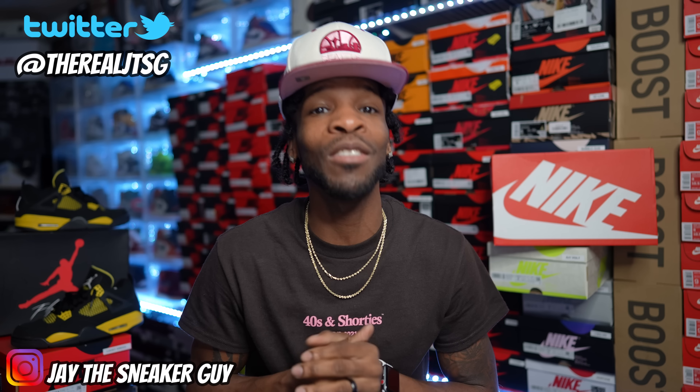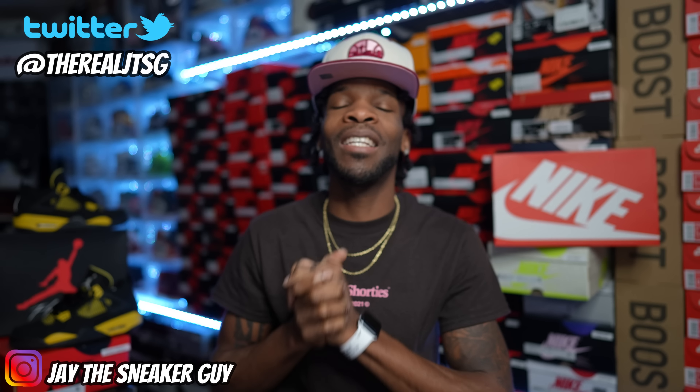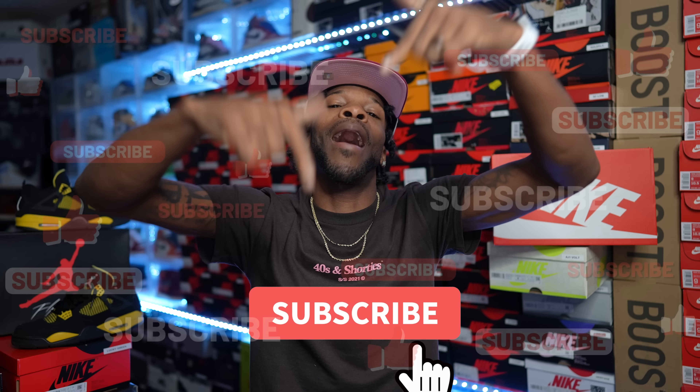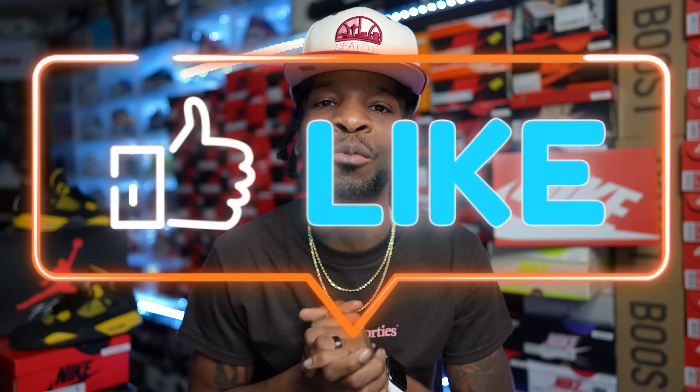What's going on y'all, it's your boy Jay the Sneaker Guy and I'm coming at y'all today with some unboxings as well as a slight early look at some kicks I do have in the building. Before we do, if this is your first time stopping through make sure y'all hit that subscribe button, get this video a thumbs up as always. I gotta put out that daily content because y'all been hitting that like button and leaving a comment down below, so throughout this video if you see anything you like talk to me down below.